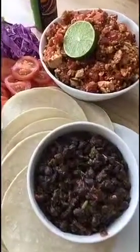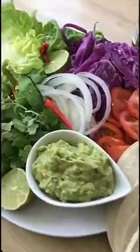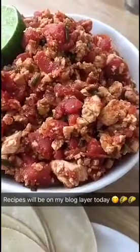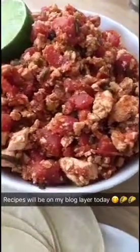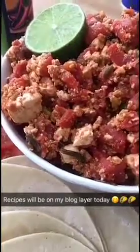So this is the finished product. We've got the beans, the spicy tofu, the corn tortillas and lots of salad. Just trying to give you guys a close-up of the beans — black beans, onion, spices. And this is the spicy tofu: as you can see, the tofu has broken up into small pieces, perfect to put into your taco.